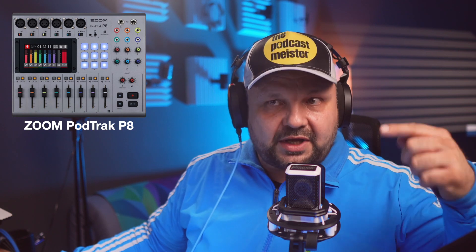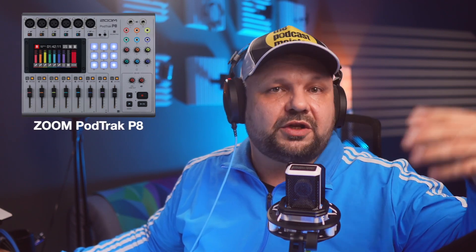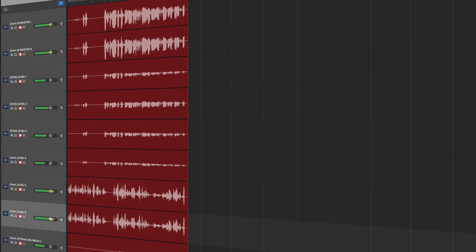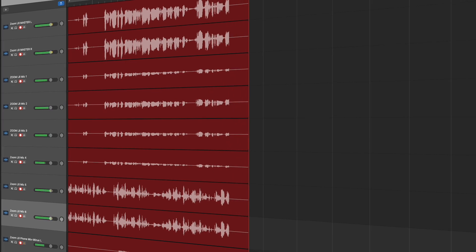Every dedicated podcast recorder has multi-track recording built in and they can all record separate audio tracks onto an SD card, and so does the LiveTrack L8. But while its main in-house competitor the PodTrack P8 does not have multi-track USB recording — so it cannot send out separate USB channels into your DAW or digital audio workstation — the LiveTrack L8 has that, so it can record simultaneously into GarageBand in multi-track while also capturing multi-track files to the SD card.